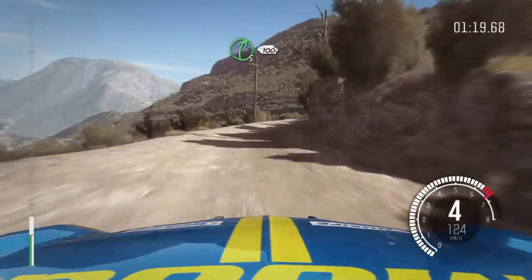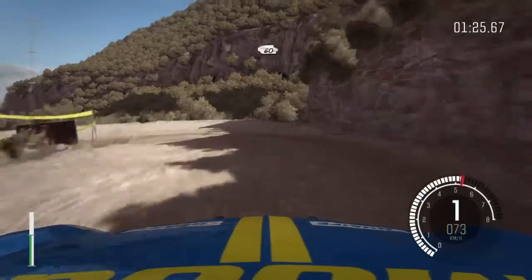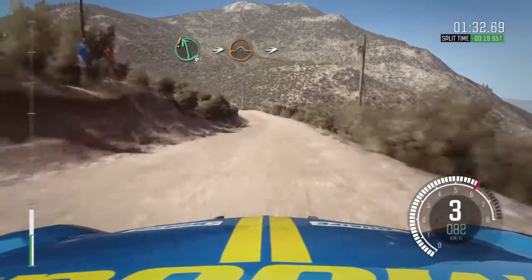Right 5 long, 100 down, braking. Hairpin left. Left 6, into big jump, and jump, immediate acute right.